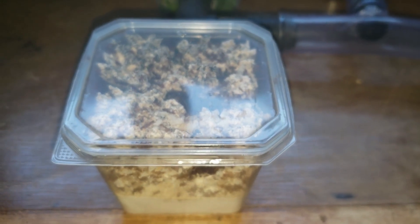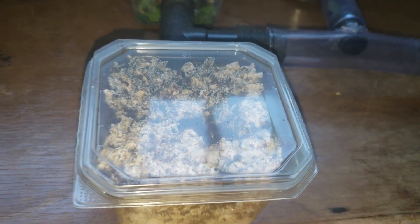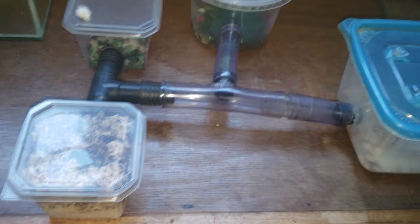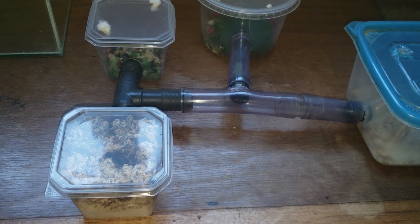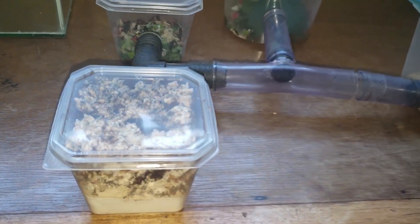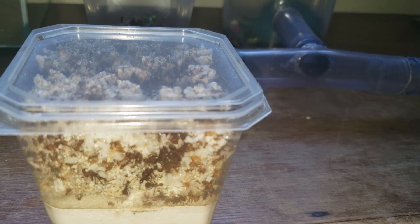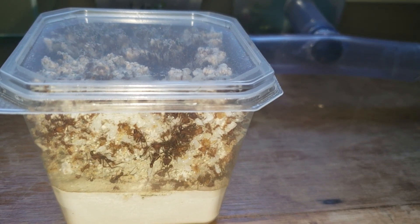I'll try to post a video in the next days about how I make the setups — why they are the way they are, why this one doesn't have holes on top, why that one does — so you guys can make your own leafcutter ant setups. That's it for this video, guys. Thanks for watching. Remember to subscribe to the channel, leave a like, and activate the bell notifications so you can receive updates on new videos. Thanks for watching. Bye!